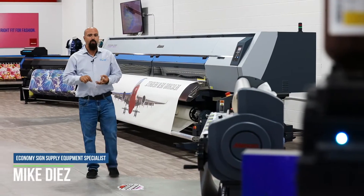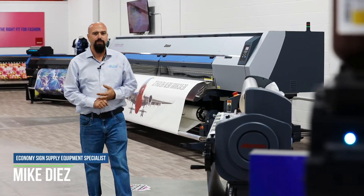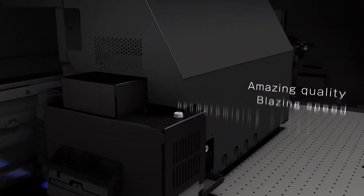Faster productivity and more ink configurations has brought us, Economy Science Supply, here at Mimaki USA's demo facility to check out the new UJF-7151 Plus 2 series.